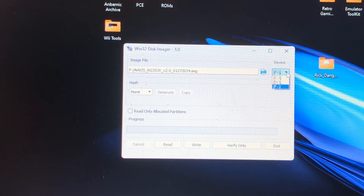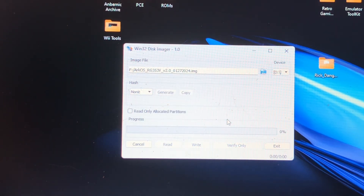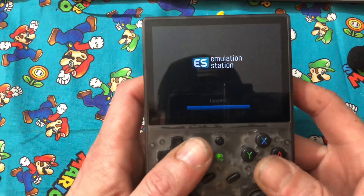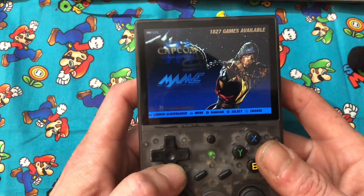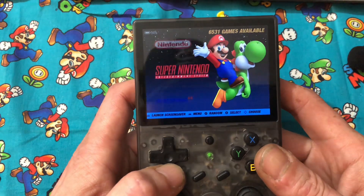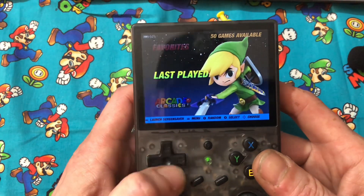I'm going to use Windows Disk Imager and find the file. This is where we need to click — this is where we're going to write it. This will delete everything — and that's okay. There we go: Arcade Classics. Now we have games.